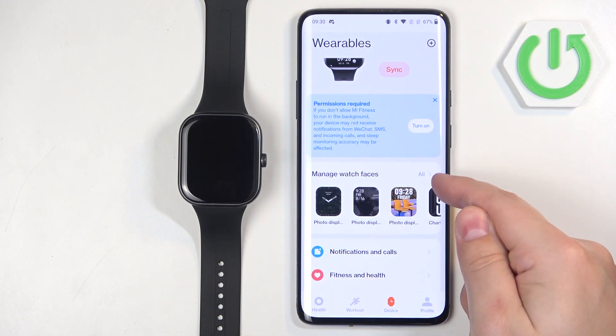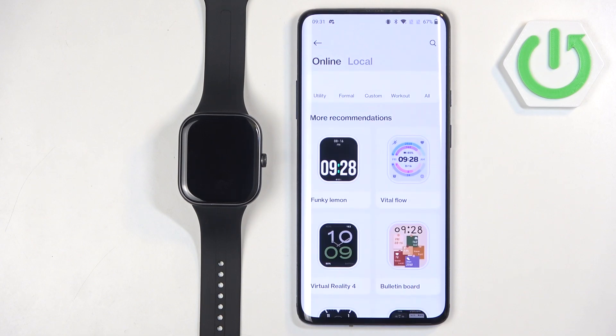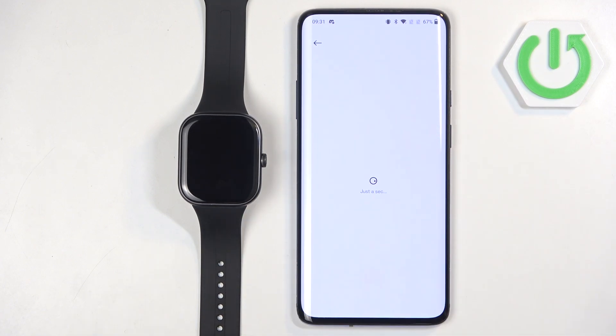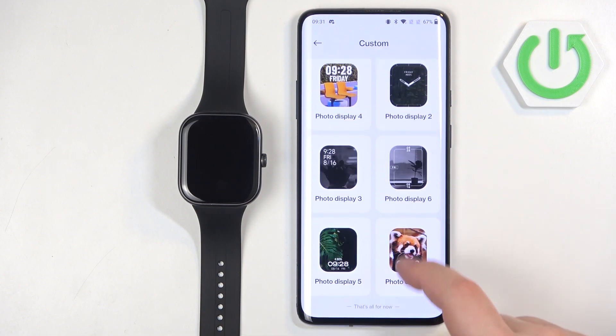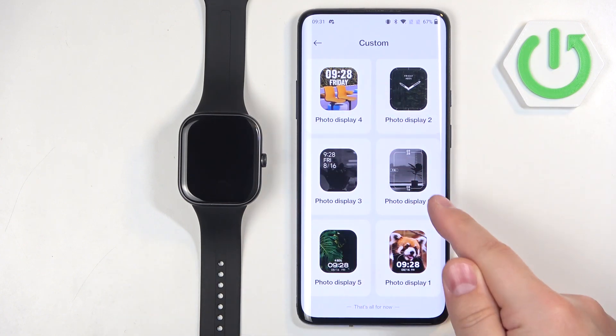Tap on the 'All' button in the corner to open the online store, and here select the Custom category. Right here we have the list of custom watch faces — basically different styles of custom watch face — so select the one you like.